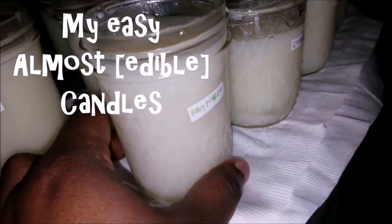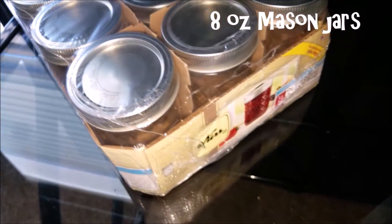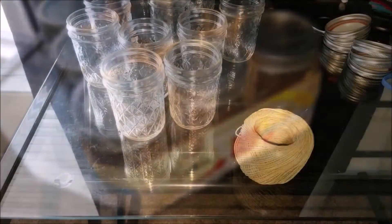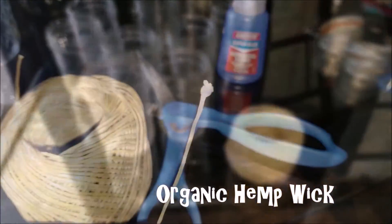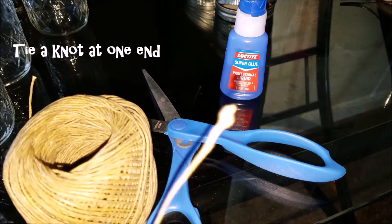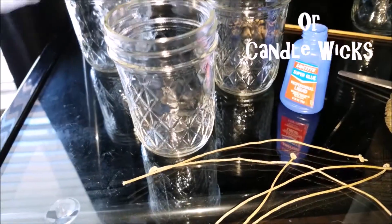Today we're going to make edible candles — that's what I call it. First you need jars. I have mason jars, the 8-ounce mason jars. I have these organic hemp wicks I bought from Amazon. I have my scissors, I have my glue, and I tie a nut to the end of the hemp wick. You can also just buy candle wicks from Amazon or eBay, but I prefer the hemp because it burns slower.